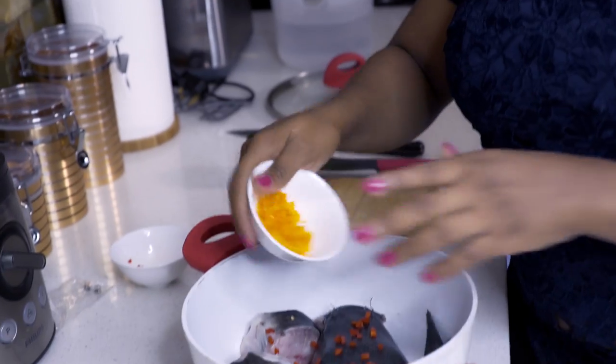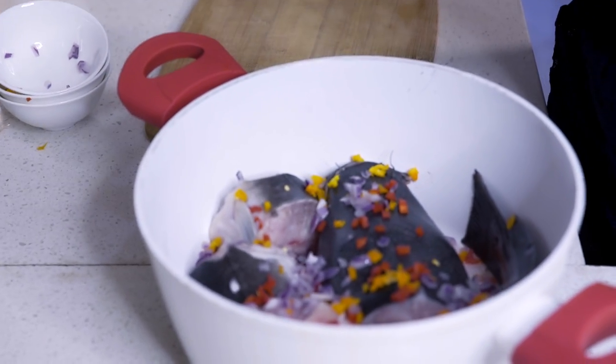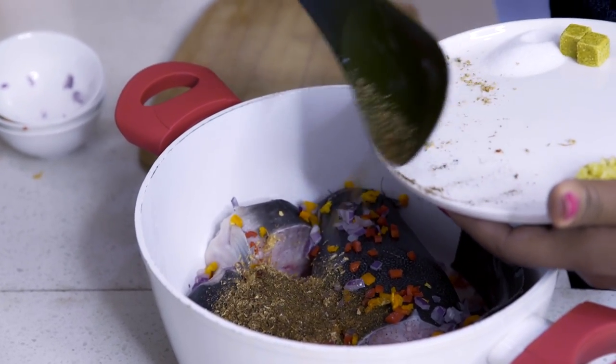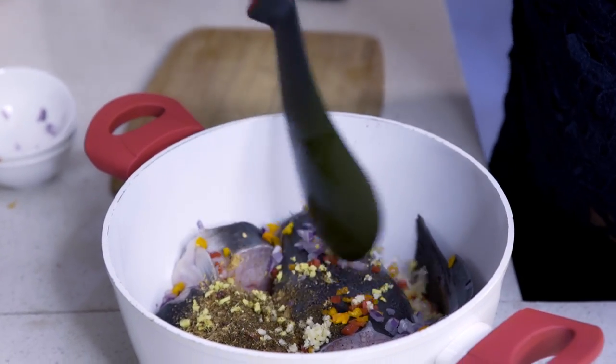Next I'm going to add all of the spices and seasonings except for the plantains and the scent leaves — so the red pepper, the yellow pepper, the chopped onions, the crayfish, Cameroon pepper, and the ginger and garlic. You have to be careful because it can get really spicy quickly. If you're not fond of too much pepper, watch the amount of yellow and red pepper you use. I used both peppers because the yellow pepper has a different flavor and I quite like it.